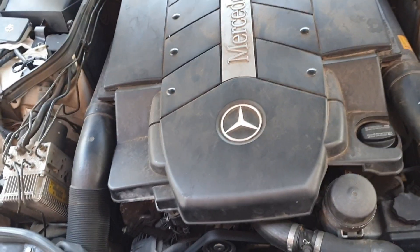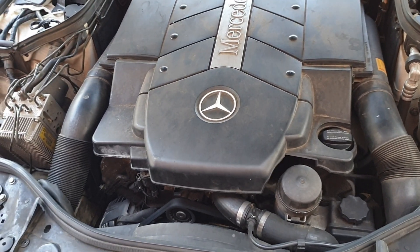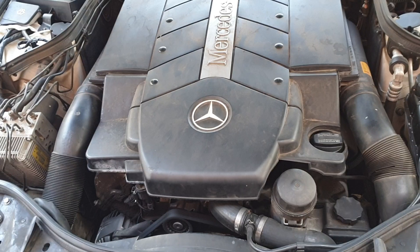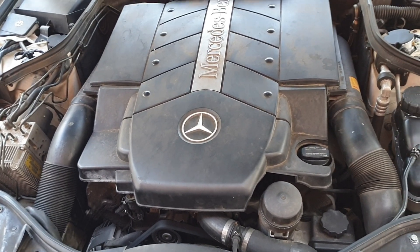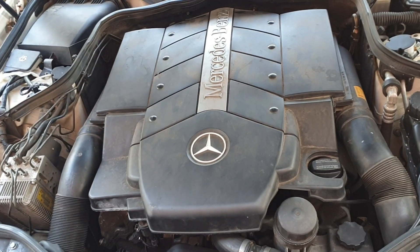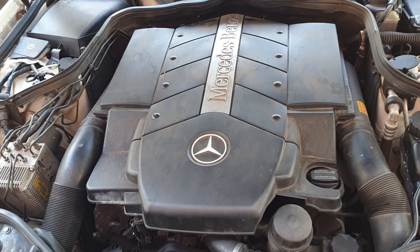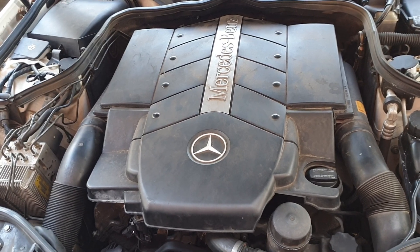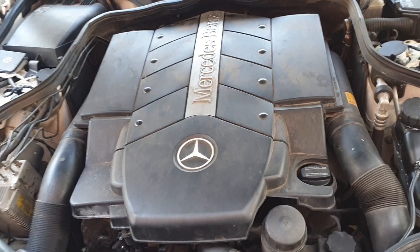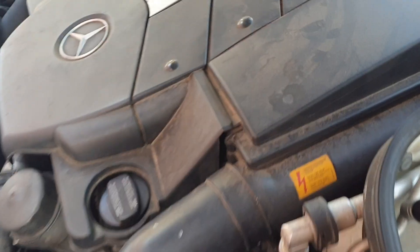I already did some tests to make sure the mass airflow sensor is working — it's measuring air correctly, and when I rev the engine it shows increased air inflow. So it seems like the leak might be somewhere past the mass airflow sensor in the air intake system, maybe in a breather hose or something like that. I'm going to do a visual inspection to see if I can spot anything.